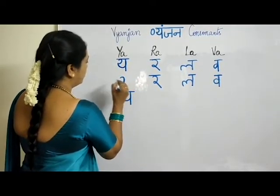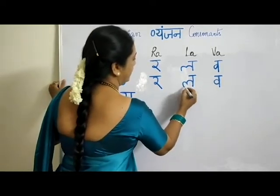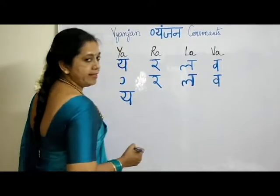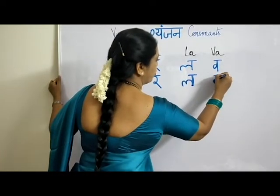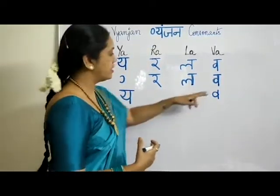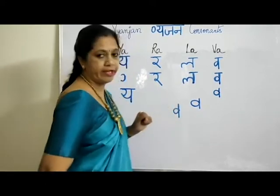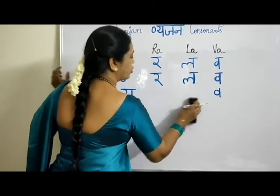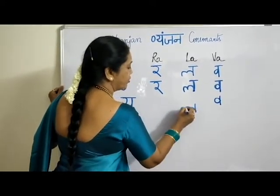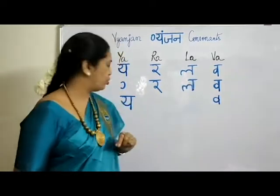For VA, you take it this way, go down, up and come like this. You already learned BA — VA is similar but without the cut in the round. To make your writing fast, always go with single one-stroke writing. If you practice like that, your writing speed will increase. So: YA, RA, LA, WA — all in one stroke.